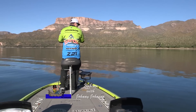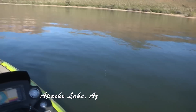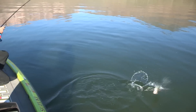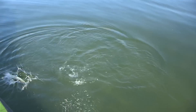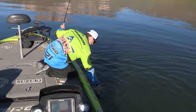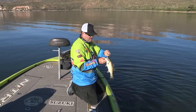Got him, got him. It is, it's a largemouth, a little largemouth. Come here, buddy. All right, come on, come on, come on. You're done, I'll let you go. Just a little largemouth.